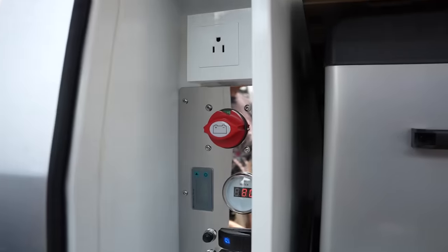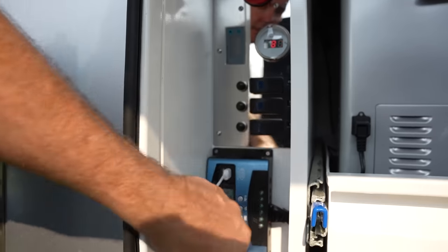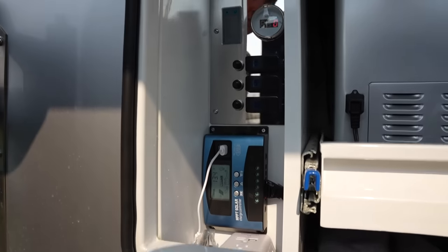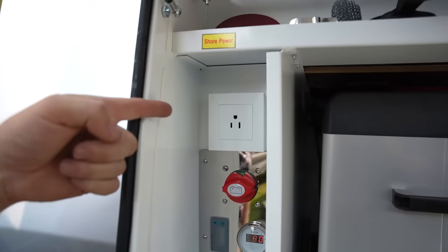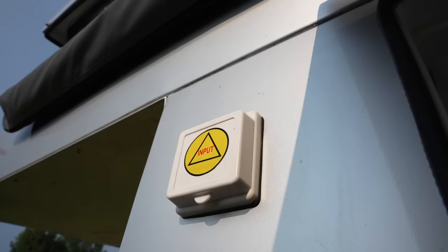This is where you've got your main on/off to the electrical system, and then you have your refrigerator, water pump, and LED. That's the solar charger, and then you have 110 outlets if you're plugged into shore power — and the shore power connection is right here.